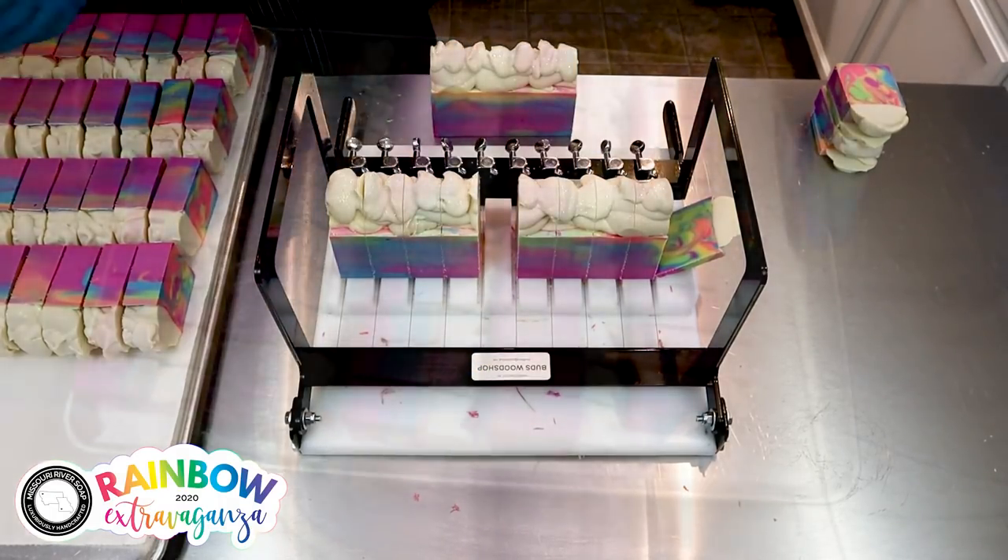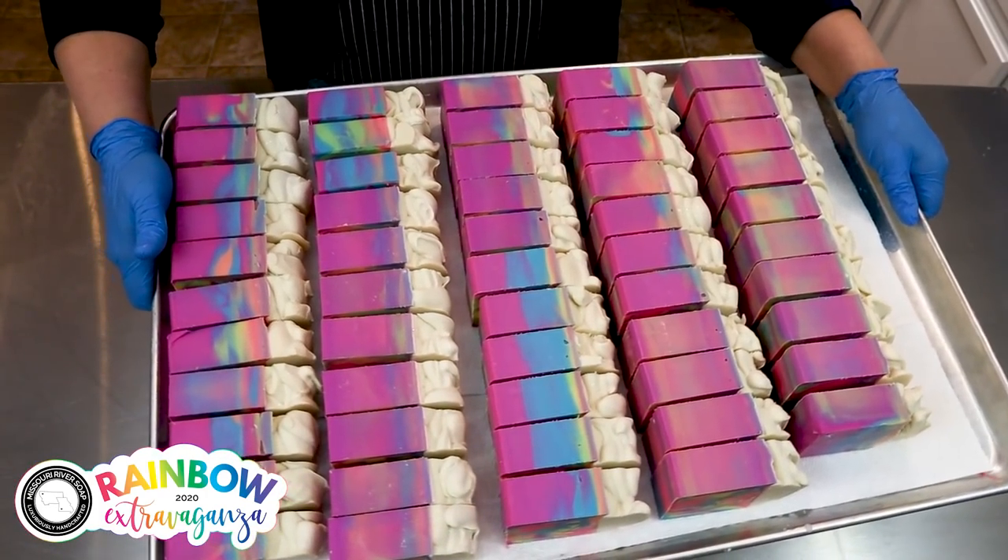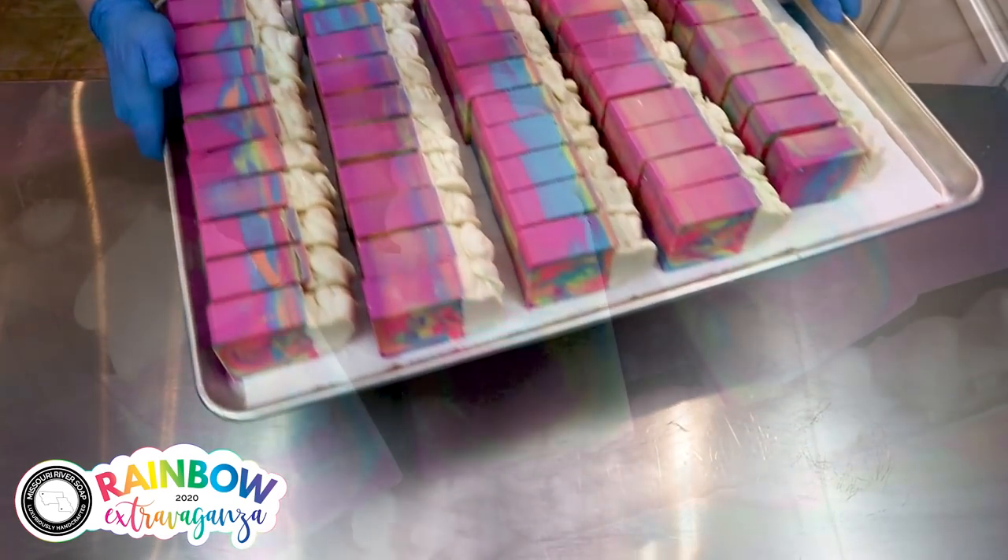I'll see you next week. So there we have it — we have the Huckleberry Fluff soap coming to you at the Rainbow Extravaganza. Talk to you guys later, bye!